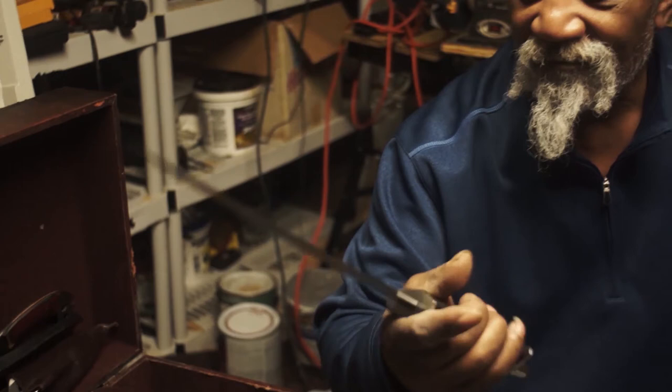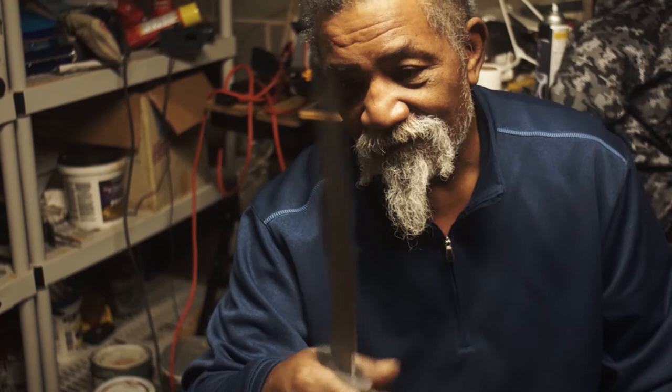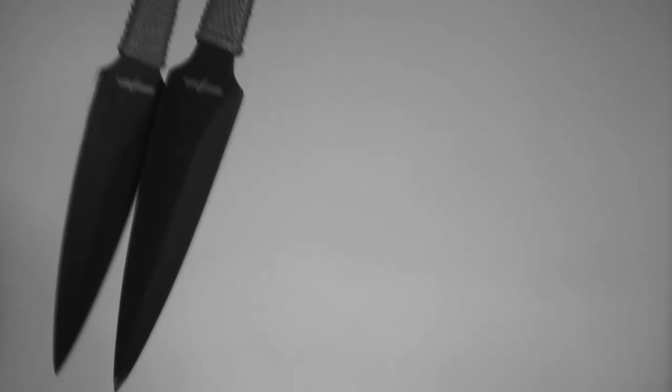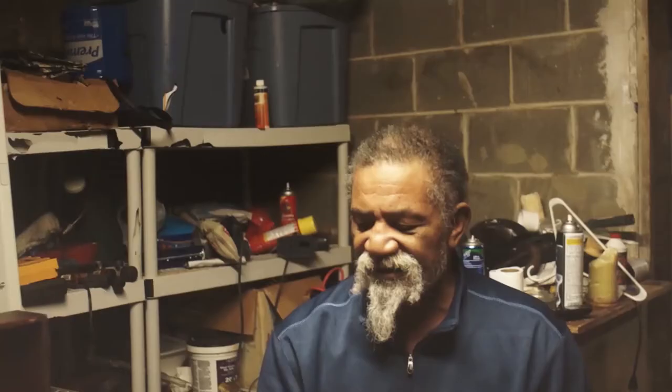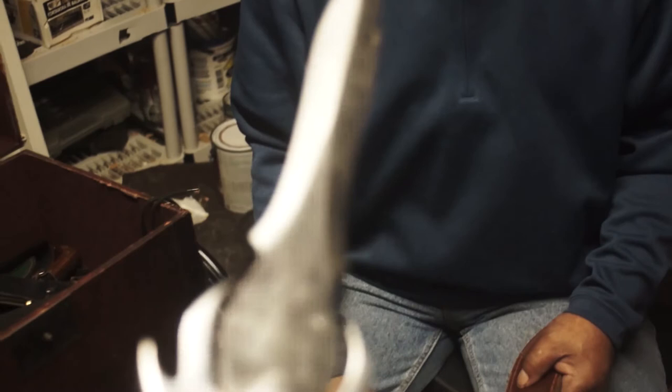This is what you call an imitation fighting knife. I would call it an imitation because it's not balanced well. The reason I talk about balance is because you don't know when you're going to throw it, or when you have to throw it — what angle you're going to be at. Feel this. This isn't that balanced in terms of weight.